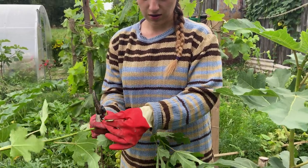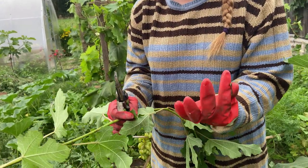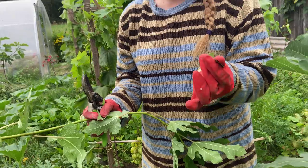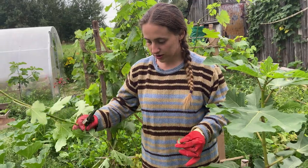Even parts of the leaf produce this juice. Sometimes you need to remove a thicker leaf so that you can see it clearly. The results of this juice on skin are serious, so it's very important not to get in contact with it.